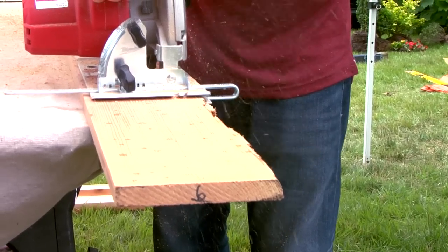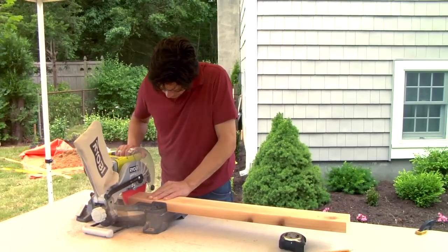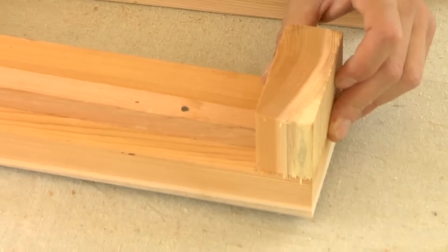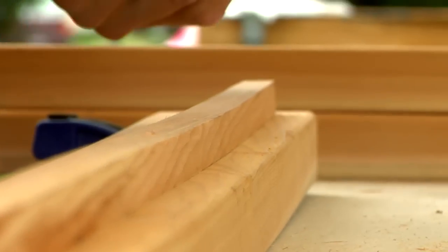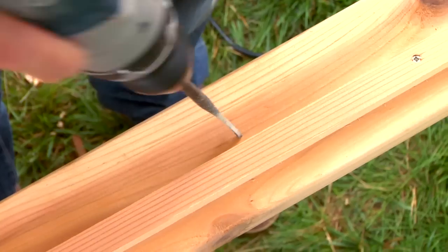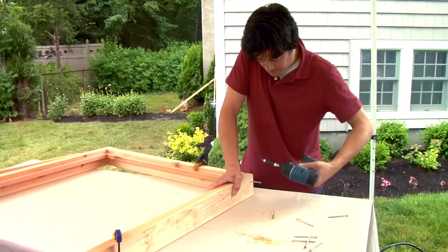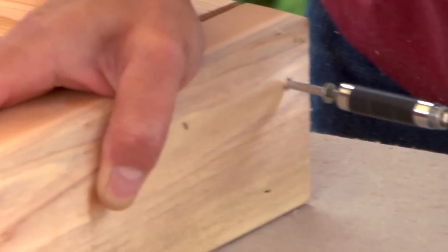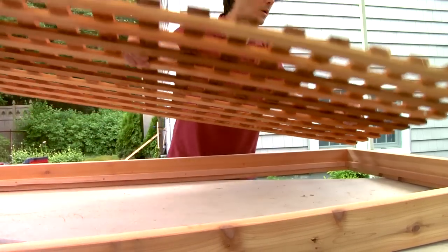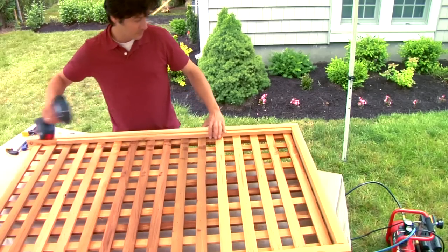To create the fence panel, rip 3 quarter inch strips, then cut the strips and 2x4s to size to create the frame. Screw the stops to the 2x4s using spacers to set them back 3 quarters of an inch from the front edge of each board and centered along its length. Drill drainage holes in the bottom frame piece and then screw the side pieces between the top and bottom pieces to complete the frame. Use a circular saw to cut the lattice panel to size, fit the panel into the frame, and screw stops to the top and bottom boards to sandwich the lattice in place.